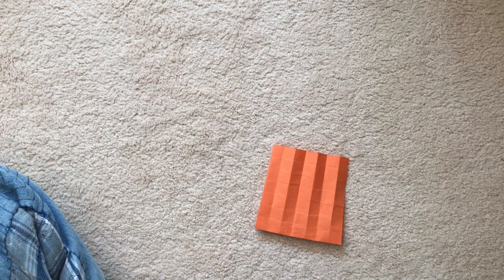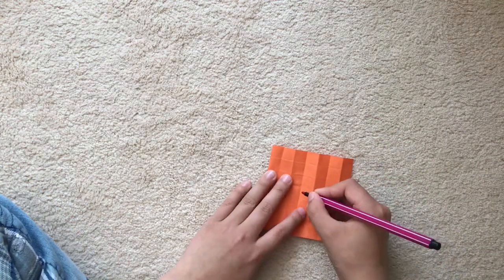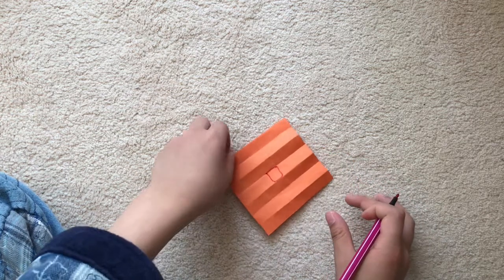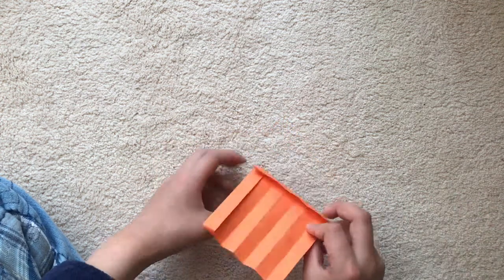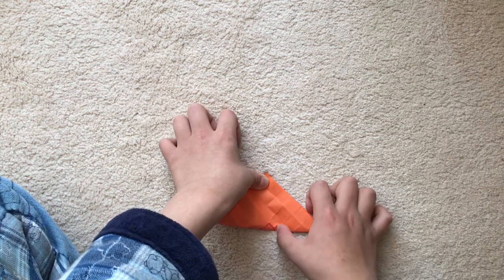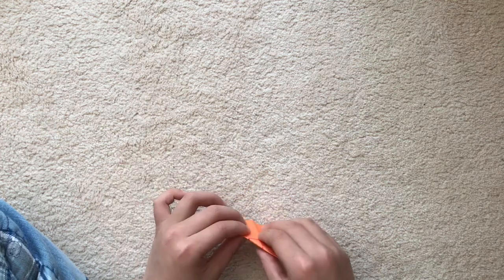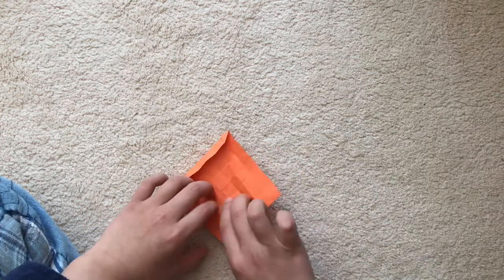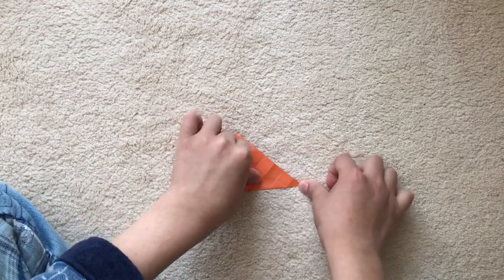Now we're going to get a pen and draw the middle square just to help you, to make sure that you don't crease the middle square. Fold it diagonally in half — turn over, hold diagonally in half, and don't crease the middle square.